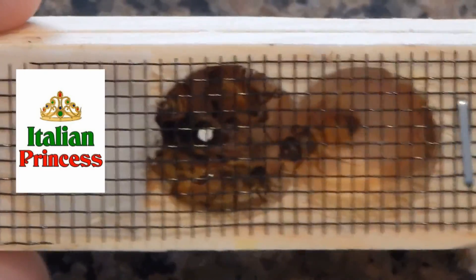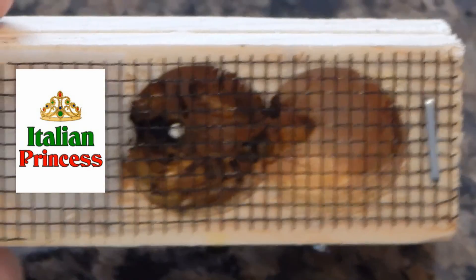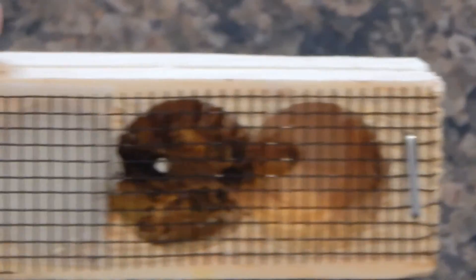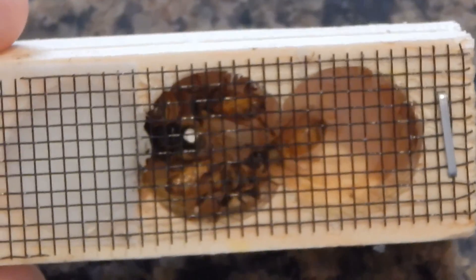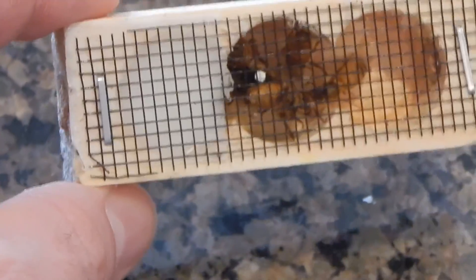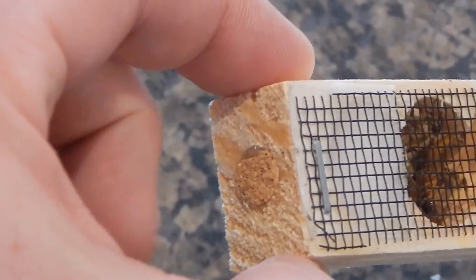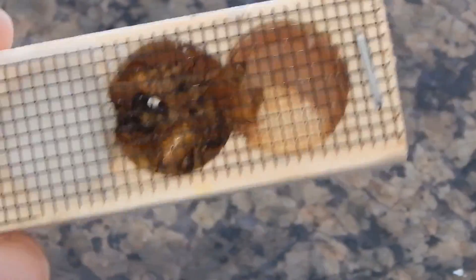Here's a little video of our Italian queen that we just got. There she is with the white dot on her back. We're going to try to split our hive and create a second hive. The queen's inside this little cage with attendants that can feed her. You can see the sugar right there that they have to burrow through to let her go. There's a little cork on the end that we'll remove before we put her into the hive.